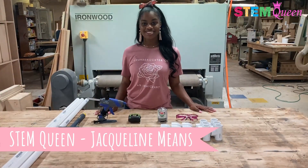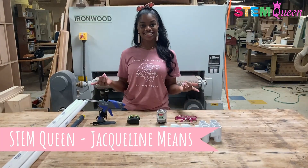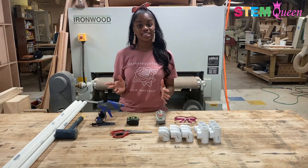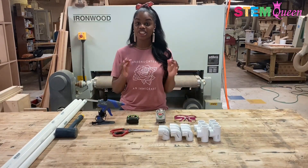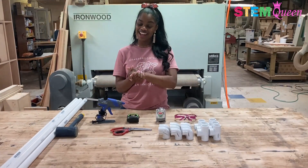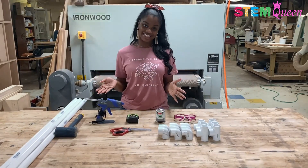Hi everyone! Welcome back to another episode of Fun STEM with the STEM Queen, Jacqueline Meens. For today's episode, we are still in the shop because we are going to be constructing something really, really cool. Today, we are making a chair out of PVC pipe. We're focusing on the engineering and math parts of STEM, and if you want to see exactly how I make this chair, then keep on watching.